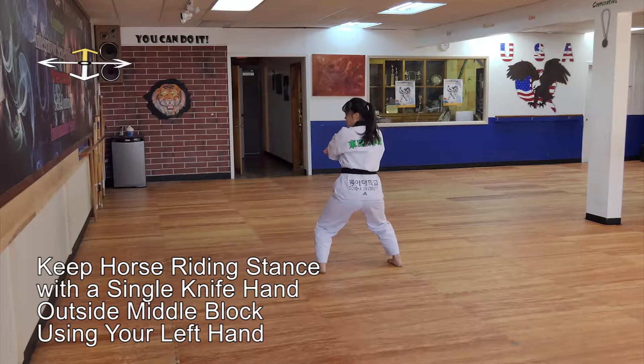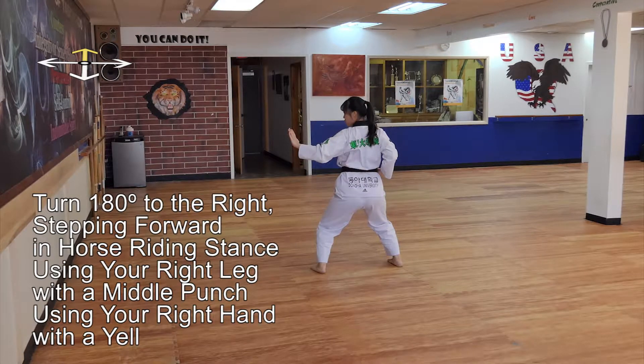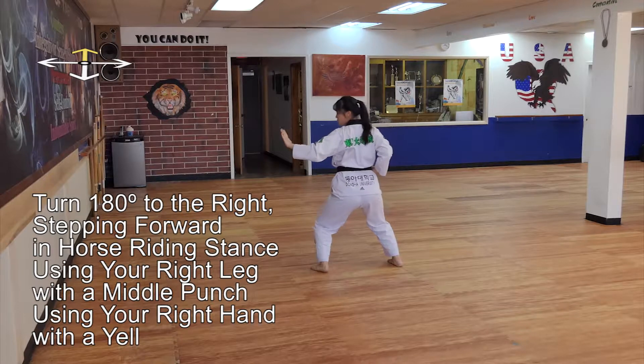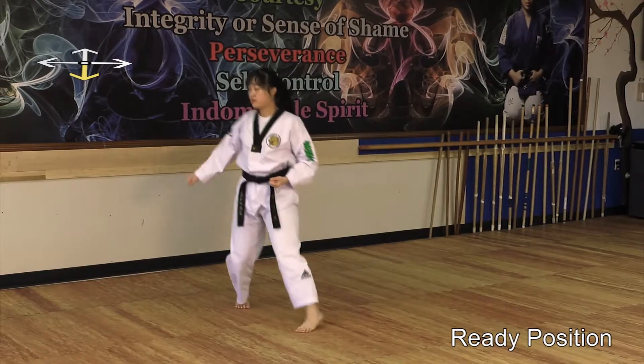Keep horse riding stance with a single knife hand outside middle block using your left hand. Turn 180 degrees to the right, stepping forward in horse riding stance using your right leg with a middle punch using your right hand with a yell. Return to ready position.